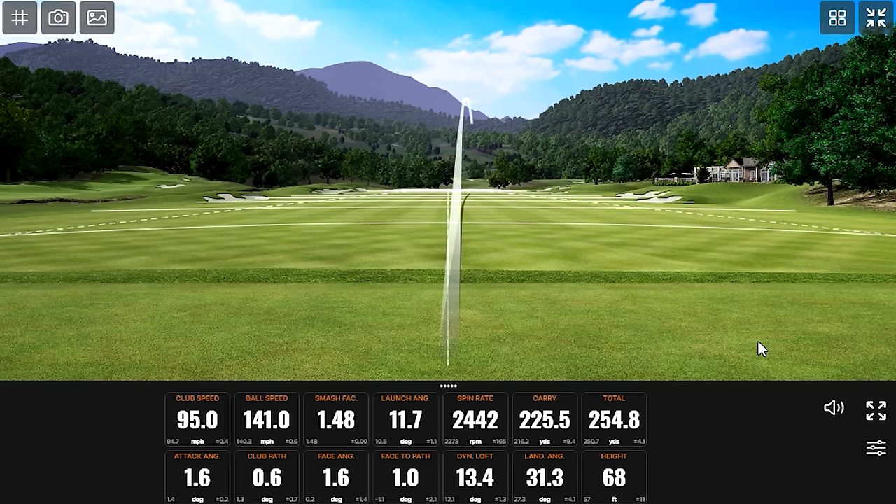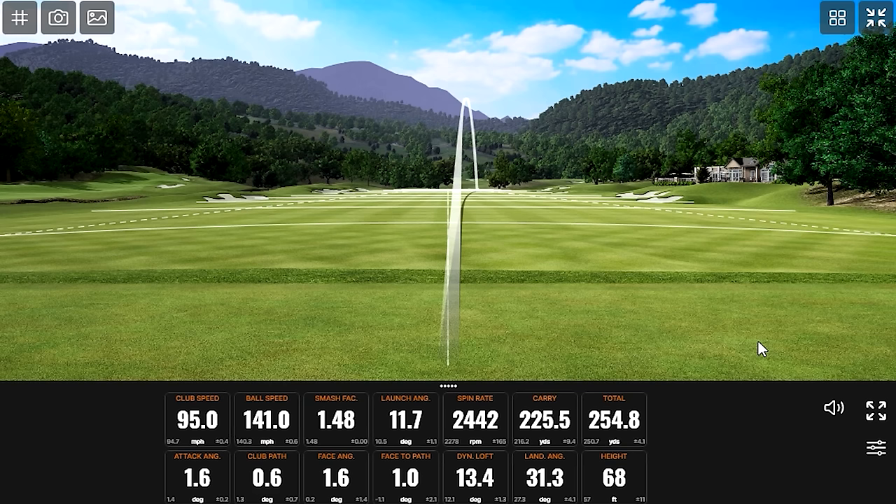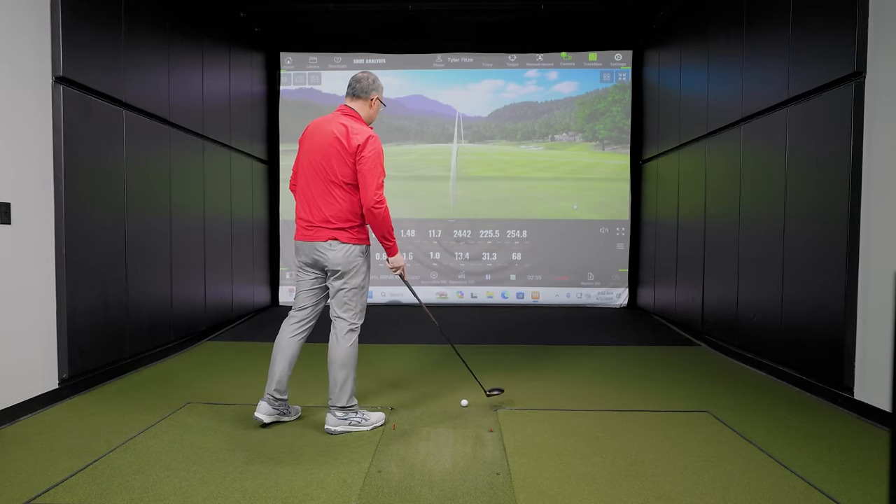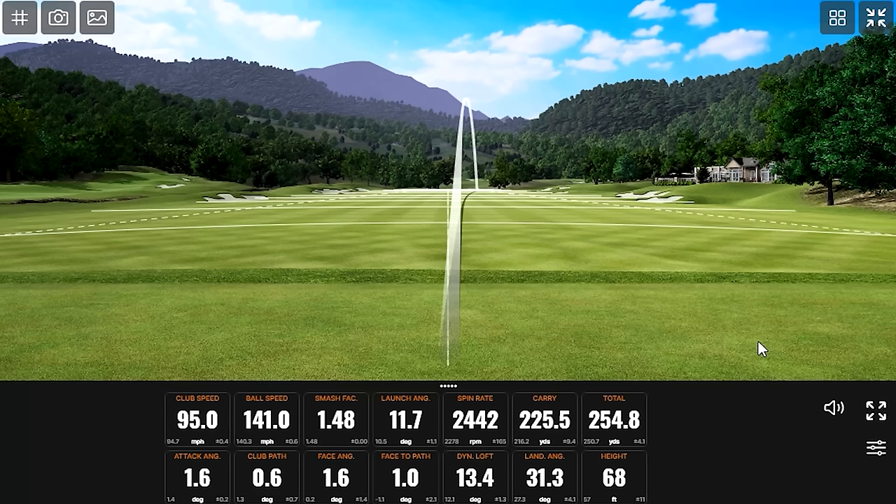A little bit higher on that one, but you got up to 255 total with really good numbers. Looking at club speed and ball speed around 95 miles an hour — this isn't a driver, so that's pretty accurate. Adding a little bit more length to this, I'm swinging around 100 miles an hour. Looking at launch, spin, and carry — we're seeing around 225 carry, very nice.